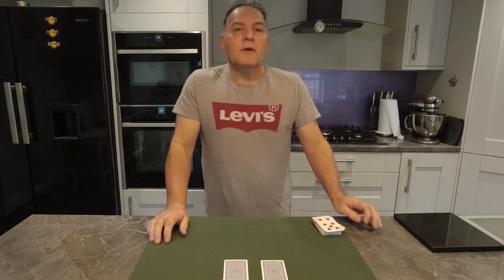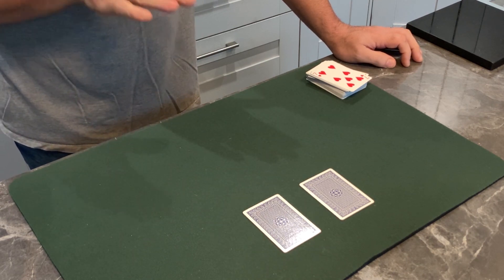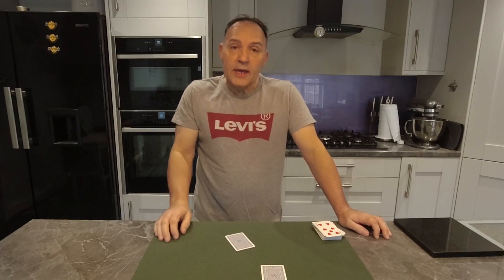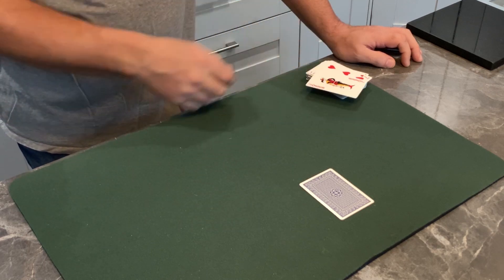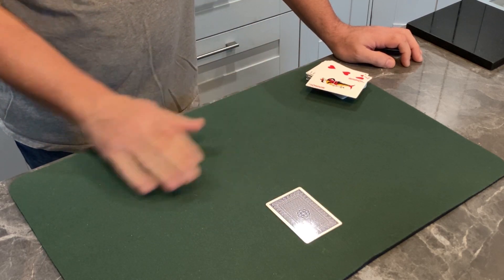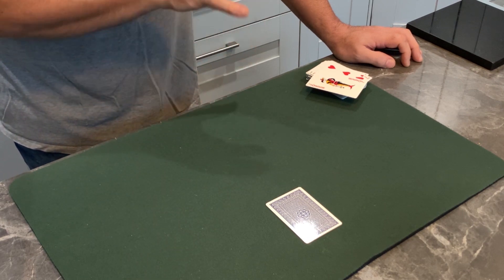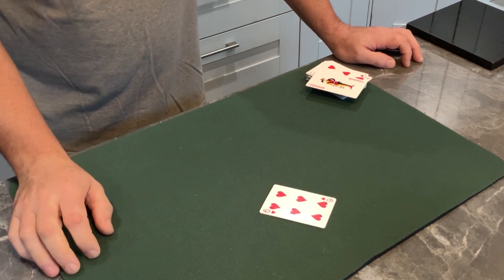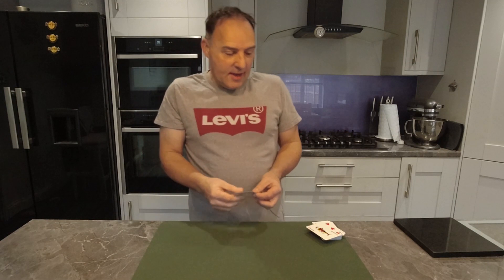In a moment I'm going to ask you to do something, and as soon as I say those words, without thinking, just push one of those cards towards me. Are you ready? Do it. Are you happy with that? You've got rid of the joker from the pack — you're left with one card. Despite the shuffling, you cutting, dealing, and choosing two random cards from 52, you've ended up with one card. Have a look at it — that must be your lucky card, the six of hearts.